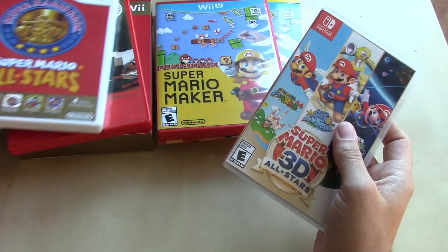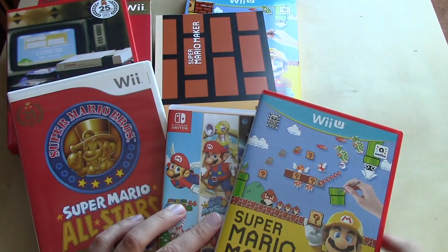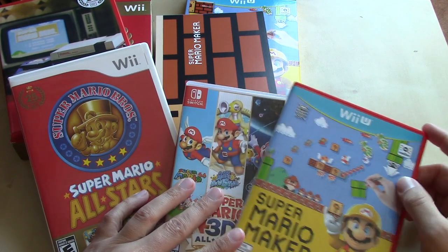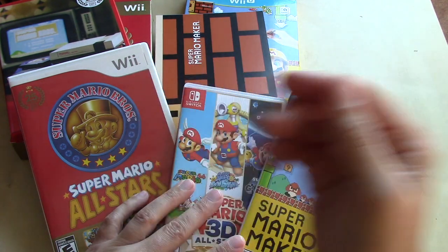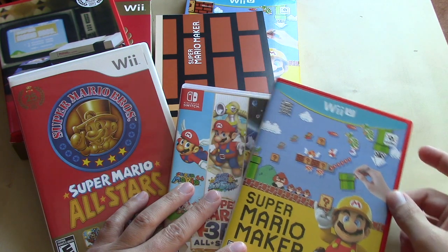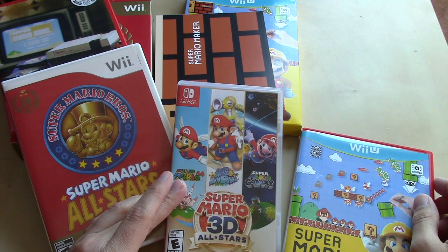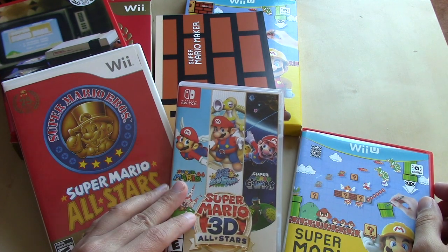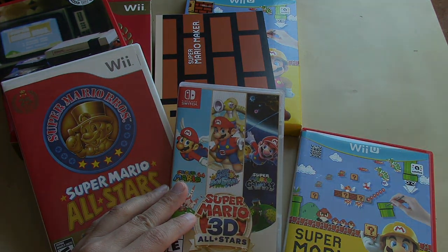I just want to thank you guys for taking a look at this video. I wanted to walk us through the way that Nintendo has celebrated Mario's anniversary over the last 10 years: in 2010 for the 25th with Super Mario All-Stars, in 2015 with Super Mario Maker for his 30th, and now in 2020 for his 35th anniversary with Super Mario 3D All-Stars. Thanks again for watching, and until next time — take care, bye!